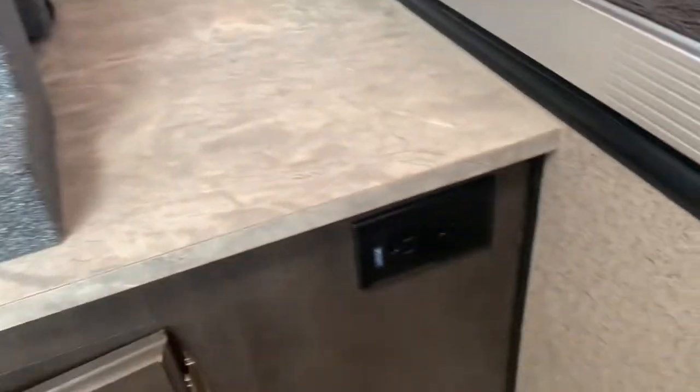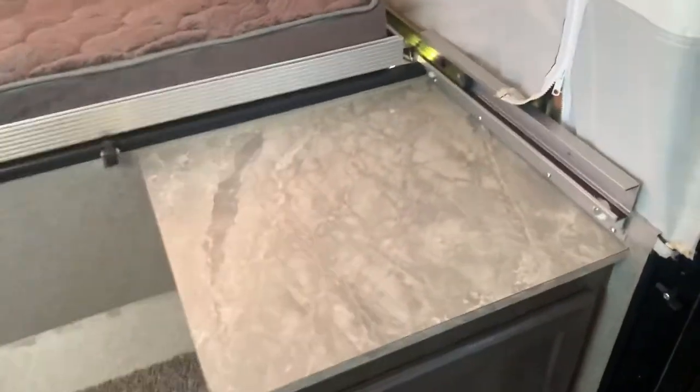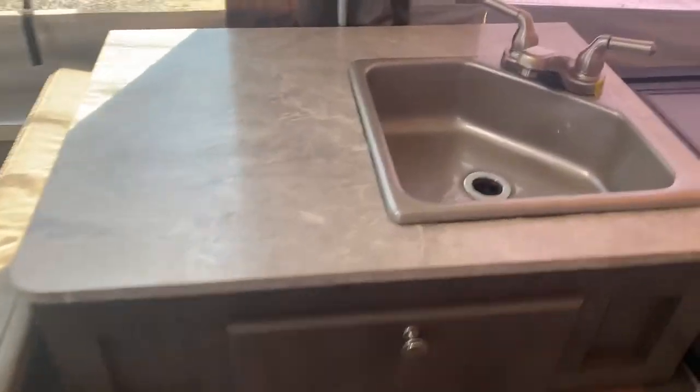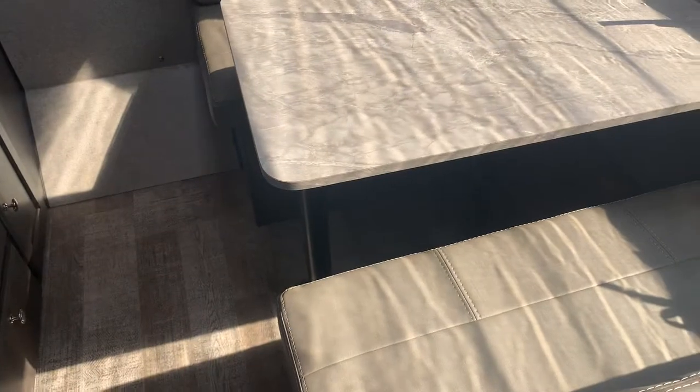We've got some cutlery drawers, some curtains, some storage. That's another little storage unit. We've got all the curtains that you can apply. This makes a little bed here as well.